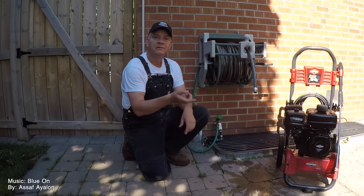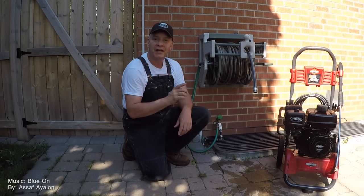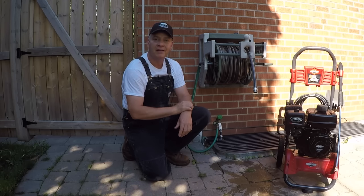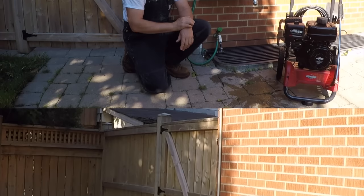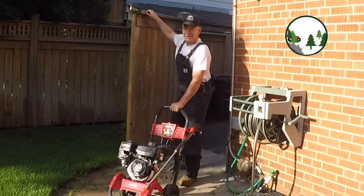The short version of this video: measure the output from your house. I hope you'll stick around — I'll show you how to do it and explain why before you purchase that pressure washer.